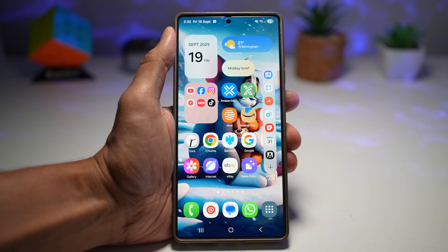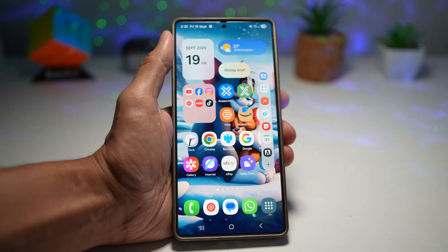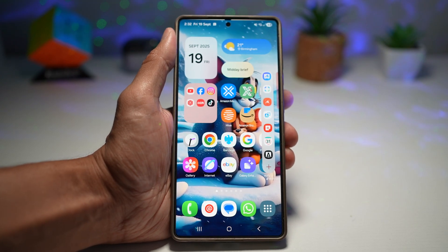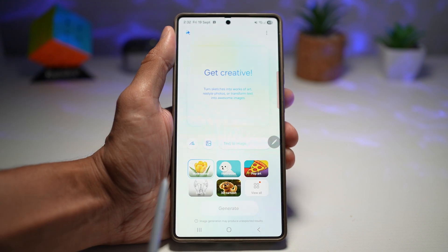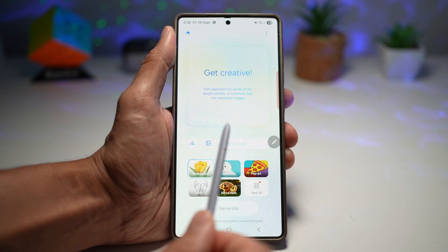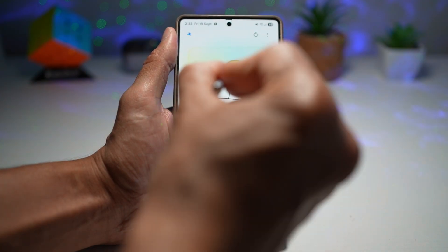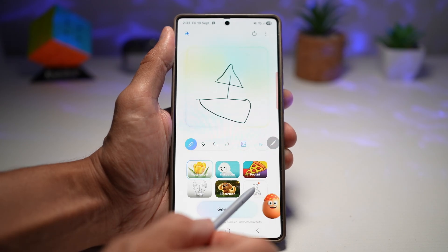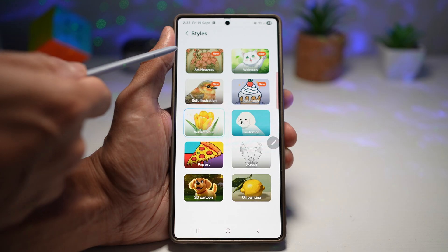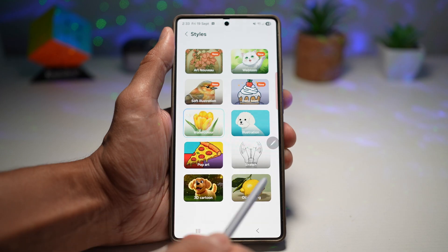Feature four is the new drawing assist styles. One UI 8 expands the drawing tools on devices with stylus or touch input by introducing new drawing assist styles with updated filters. To access them, bring down your edge panel and tap Drawing Assist. Here you can be creative by drawing using a photo or text image — I'll draw something, let's say a boat. In the previous version you only had six options, but now you have a total of ten options. These are all the new styles Samsung has added.